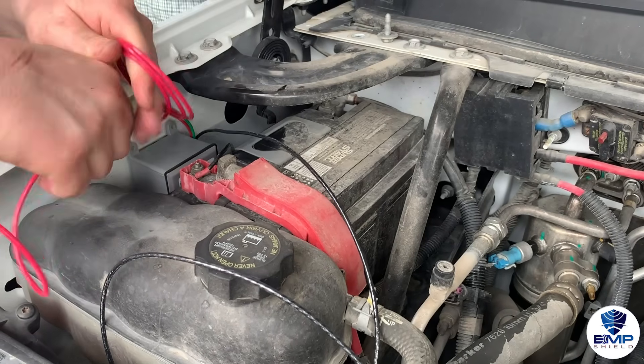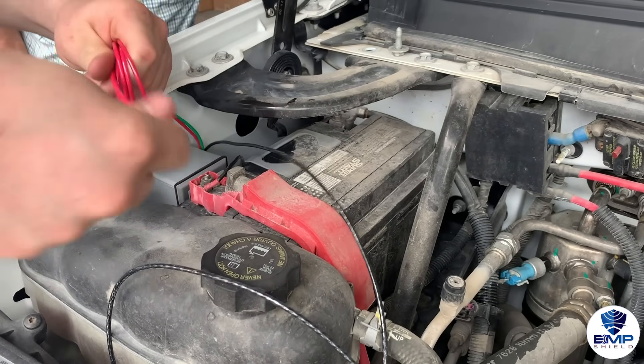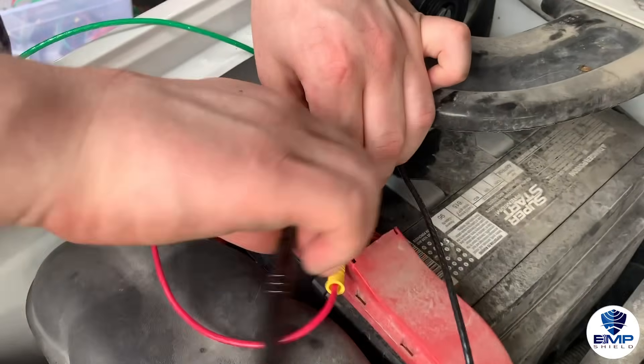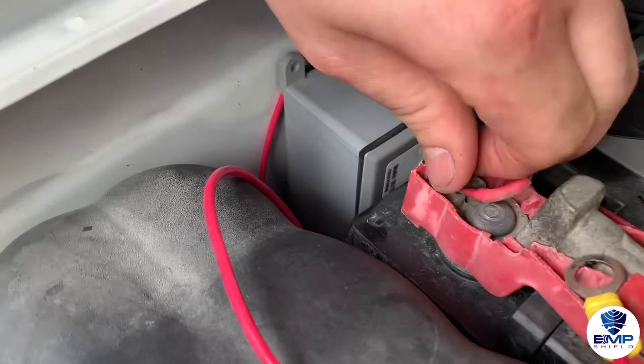After measuring how much cable you will need to reach the positive terminal on the battery, wrap any excess cable and use small zip ties to keep the excess wire secured. Next, loosen and remove the nut from the positive terminal, as this is where the red wire will connect.